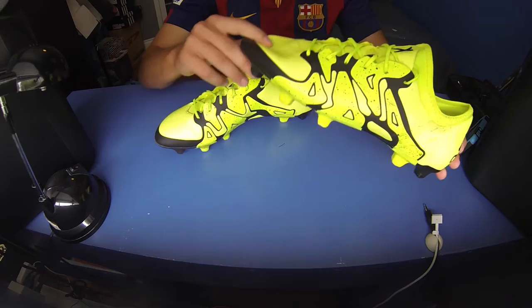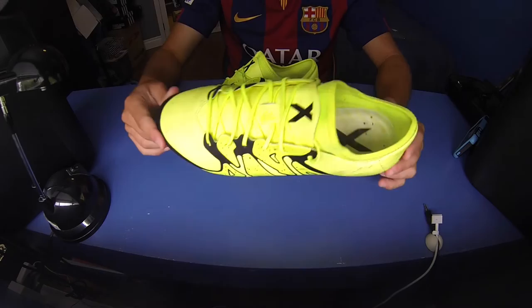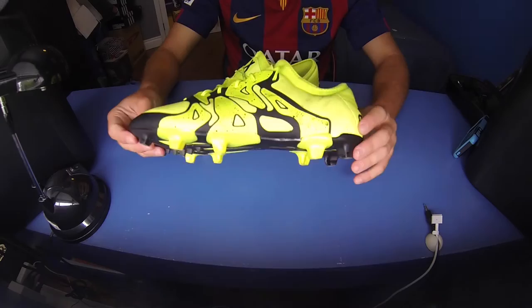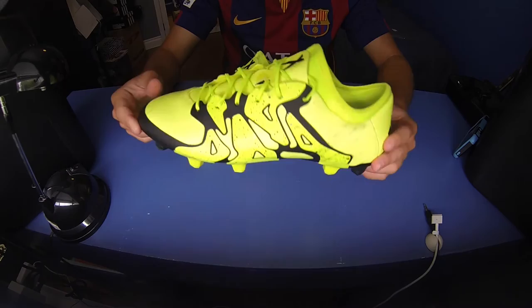These are the X 15.1s in the synthetic version with the brand new TechFit collar. This will be a review video on the 15.1s. I'll let you know all about the materials used, the upper, the colorway, the soleplate, all the tech specs and performance stuff you really need to know.